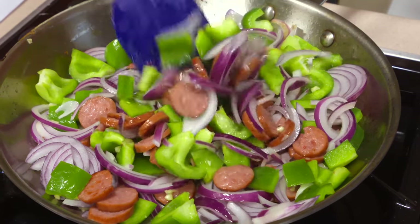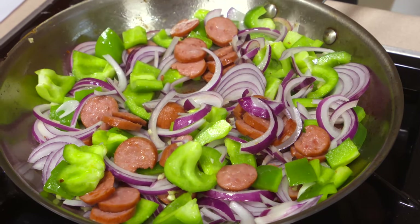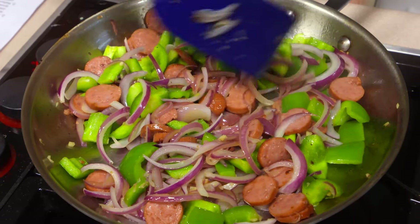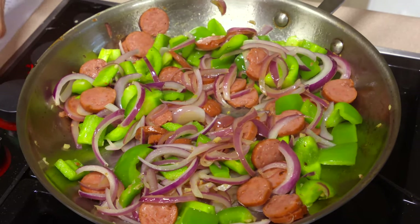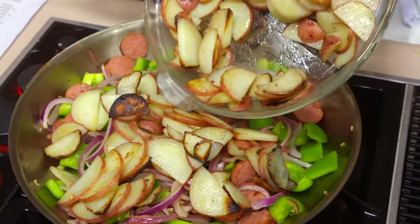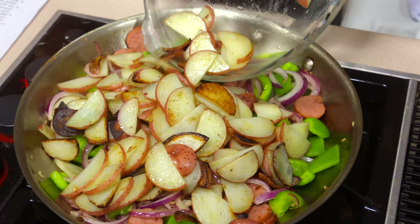This is going to cook a total of four to five minutes. The goal is to get the onions so they're starting to become translucent, and then we're going to add the potatoes back. Once you get them in there, stir them around a little bit — you just need to get them hot again since they've been sitting out.